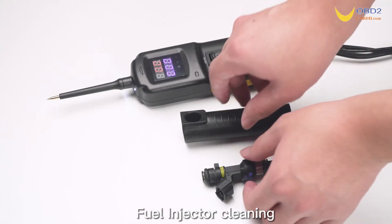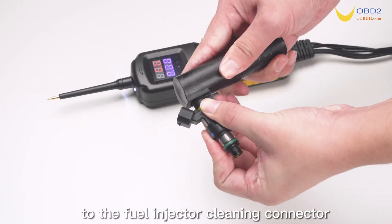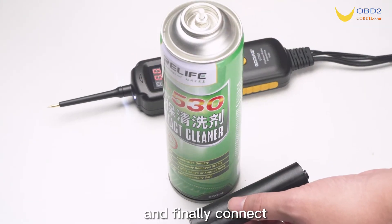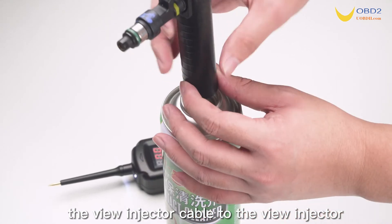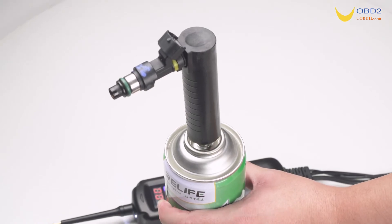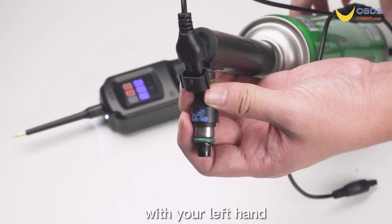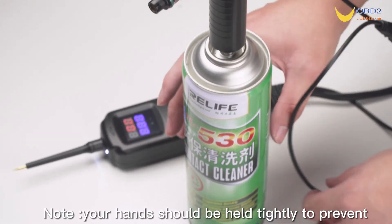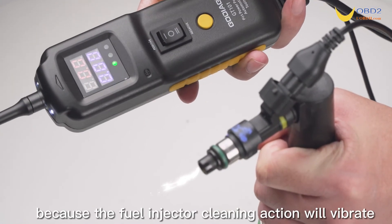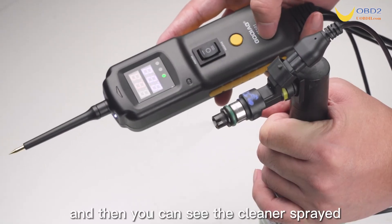Fuel injector cleaning. Connect the fuel injector to the fuel injector cleaning connector. The other end of the cleaning connector is connected to the cleaner, and finally connect the fuel injector cable to the fuel injector. After connecting, hold the main unit with your right hand and press the yellow function button, and hold the fuel injector cleaning connector with your left hand. Note: your hands should be held tightly to prevent the cleaning connector from falling off, because the fuel injector cleaning action will vibrate. You can then see the cleaner sprayed from the nozzle.